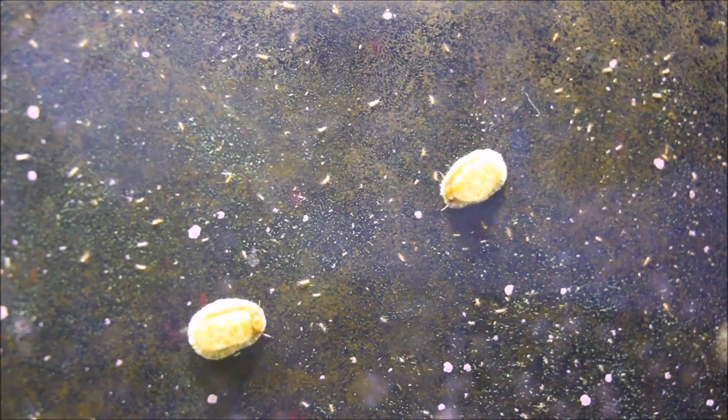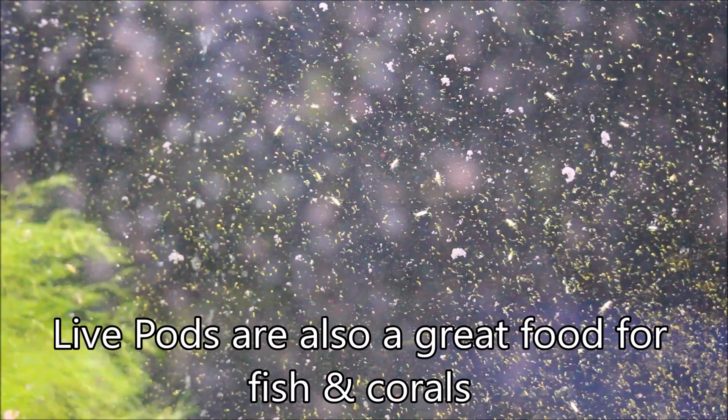Right now you're looking at some isopods on the front glass of the 150 gallon refugium tank. In addition to those, there are also copepods and amphipods living throughout the tank, along with some mysid shrimp as well. These animals are key to eating detritus and microalgae, and it's very important to keep a sustainable population of them in the 1600 gallon system. While they do grow and breed within the rocks, the 150 gallon refugium tank provides them a space where they don't have predators — and while the mantis shrimp is in here, for the most part these are not considered a meal item for it.